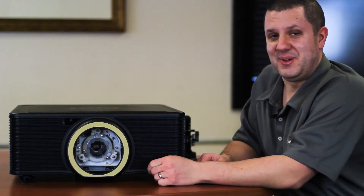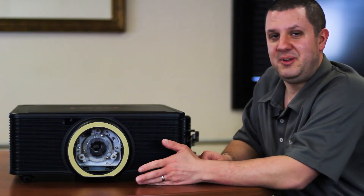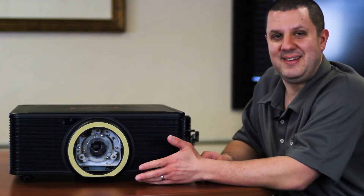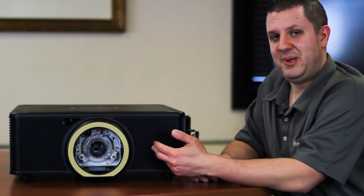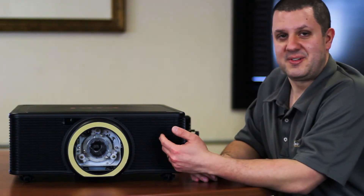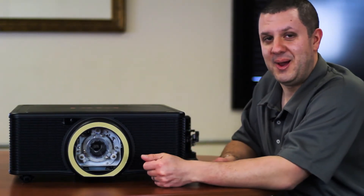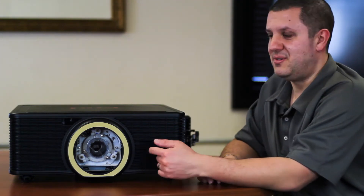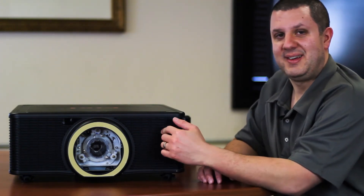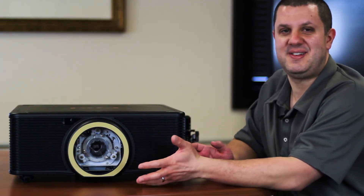This is a really cool projector. It's 10,000 lumens, WXGA resolution — that's 1920 by 1200. It's DLP with a laser light source, so no lamp. It's rated for 20,000 hours of use. You install this projector, get it set up, and you just use it. It's going to last you for years and years.